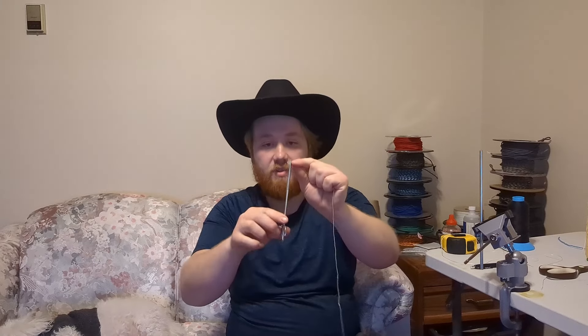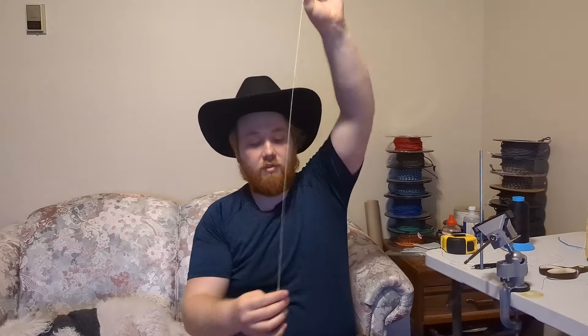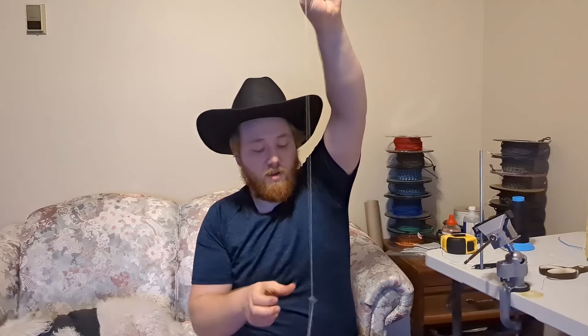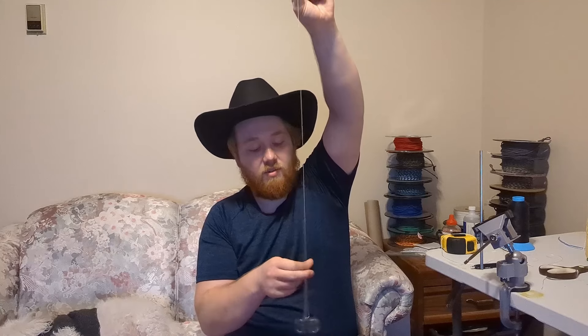I'm going to start off today by showing you my preferred method with the hemostats, and for today's demonstration I'm going to use my Kevlar kite string. Depending on the material you use, you will need more or less strands. But for this Kevlar kite string, because it is already fairly thick, I just need one strand of about an arm's length. I will take my hemostats and clip it on to the end of the strand there, and I'm simply going to twist the strand so that it gets a tighter twist. We know when we've reached the tightness we need when we loosen it and it starts to twist up on itself — that's how we know it's twisted enough.